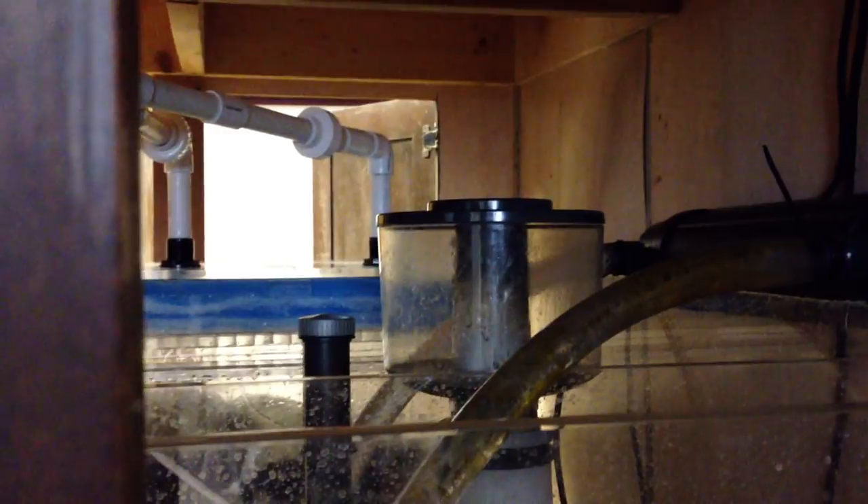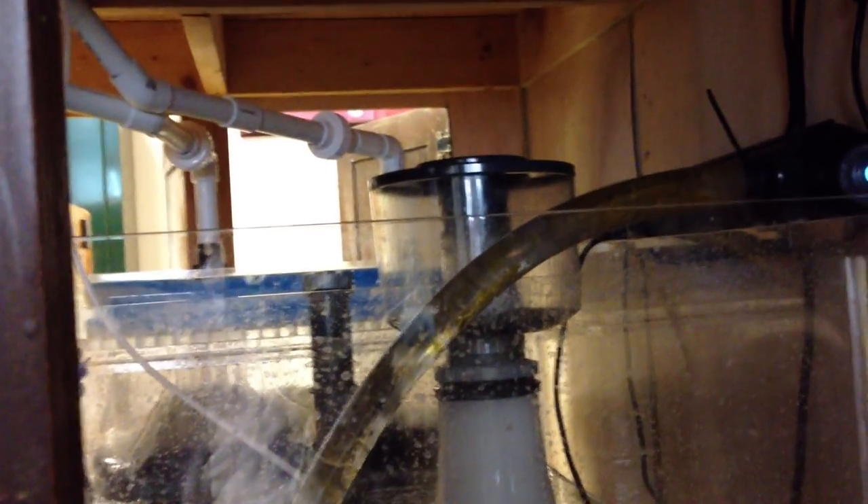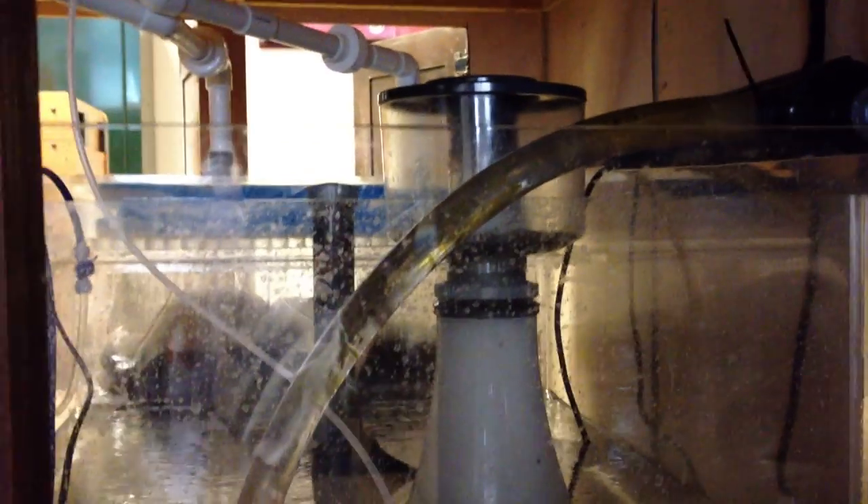That's a Coraline skimmer — it's only a 300 gallon. I've actually got another one over there that I took out. The other one will be here in two days; it's an Aquacy 1000. I'll probably be running it with this Coraline skimmer, this 300 gallon, which will give me about 1,300 gallons of skimming power per hour.